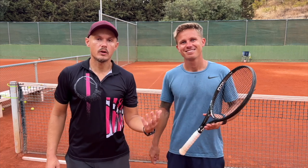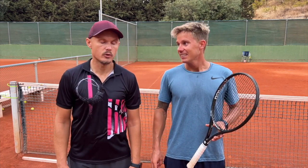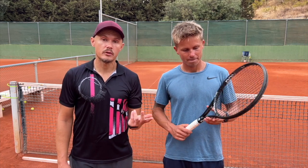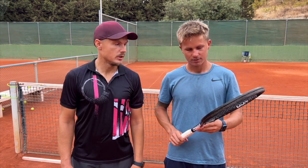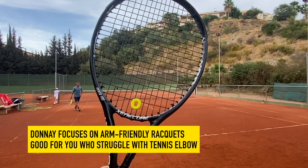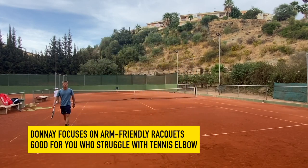Hey fellow tennis nerds, I'm here with Carl Adrian, a coach from the Estepona Academy Tennis Web Valley. Today we tested his racket — I promised that in an earlier video — and this is something called a Doné Zemicore Penta 100. It's one of the more arm-friendly brands on the market, Doné. You played with their rackets for a long time — how did you end up with Doné?